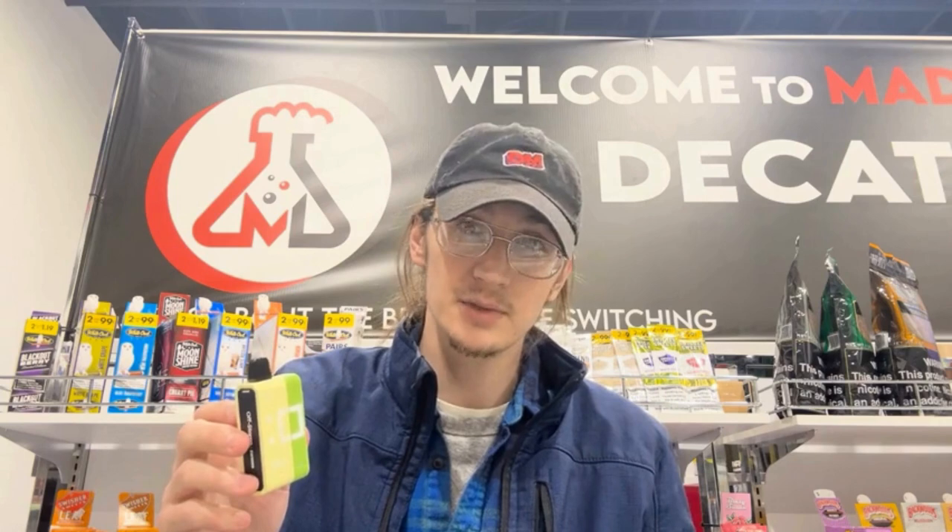We sold out of these really quickly and everyone seemed to like them. I'm curious what you guys think — if you've tried these, let me know in the comments whether you liked them or not. We appreciate all that feedback, especially for somebody trying to decide if they want to buy this product.